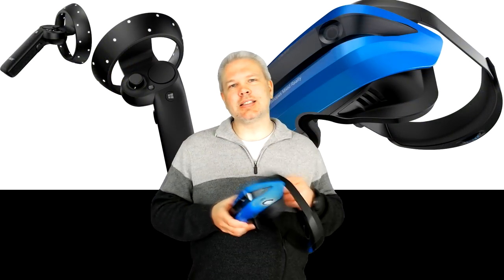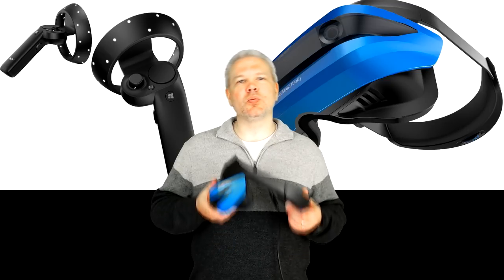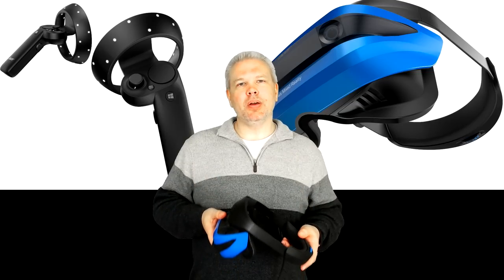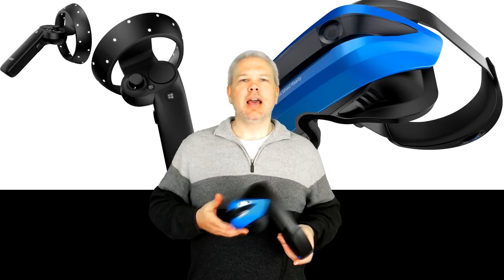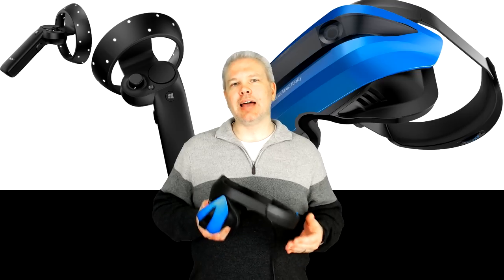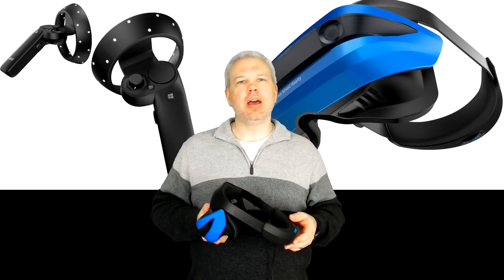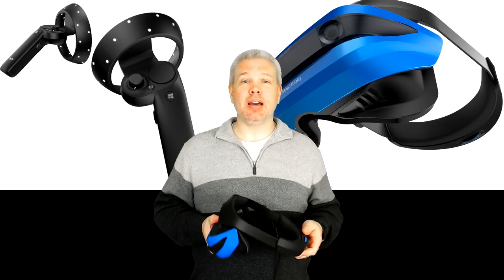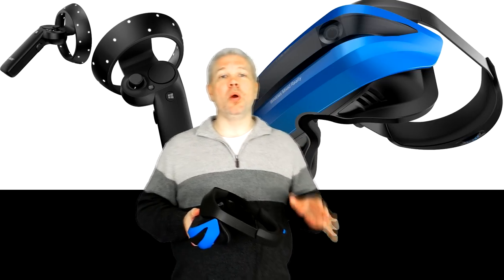Let's start by taking a look at the headset itself. The first thing I noticed when I took it out of the box was the weight — very, very light and nicely distributed. It's completely plastic but doesn't have that cheap feeling you'd expect, and the weight when worn is extremely good. A lot of that has to do with the crown-style head strap, which I had never used before, and I gotta say I'm kind of sold on it.